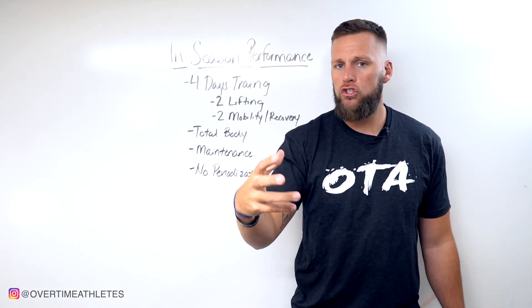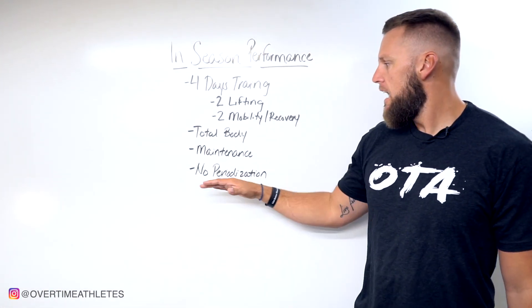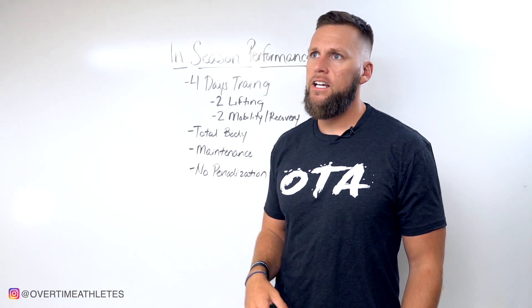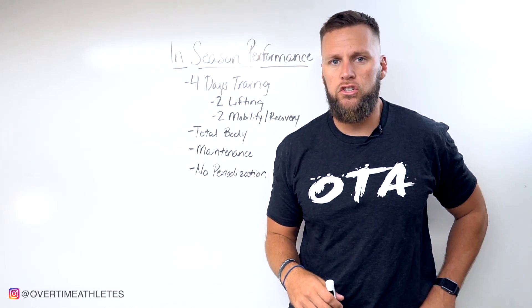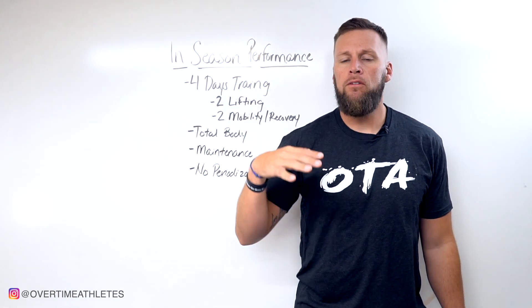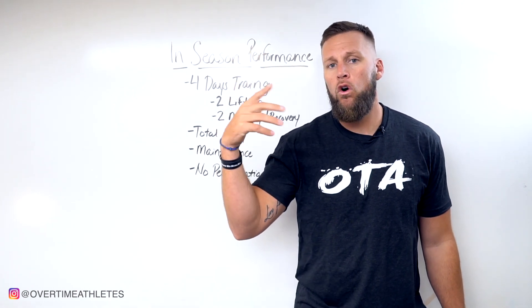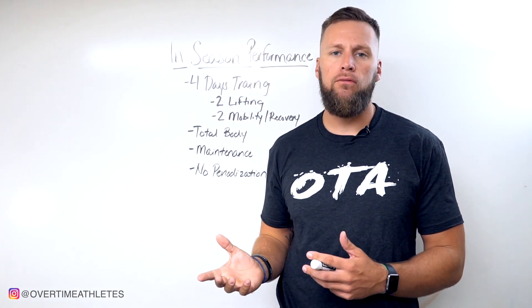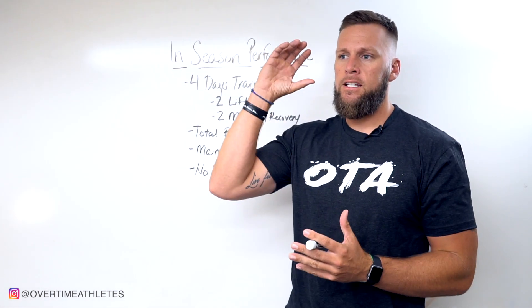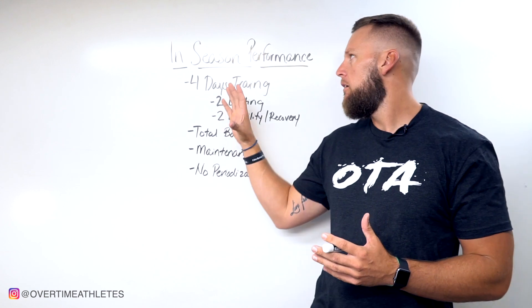These incremental gains are typically seen in younger athletes. As far as programming goes, there's really no periodization addressing tempos or rep schemes. We want to maintain a low level of volume with a higher level of intensity — but not so high that it over-stimulates the nervous system and keeps the athlete from being fresh for actual competition, because competition is the highest priority.